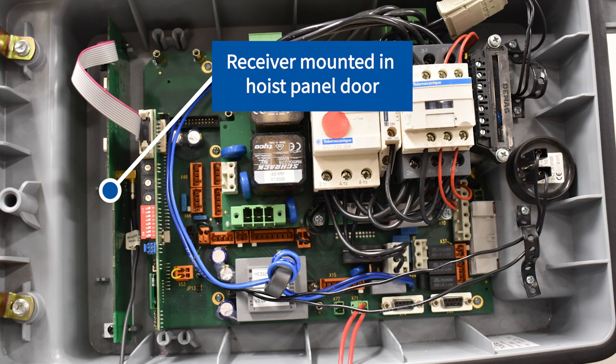In our example, our receiver pre-exists and it's mounted in the hoist panel. This is typical in equipment up to 2010. After 2010, receivers were mounted into the bridge panel. In any event, the receiver, when it's powered, will flash its LED on the outer edge.